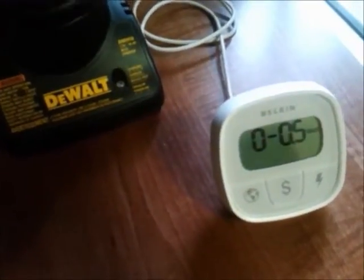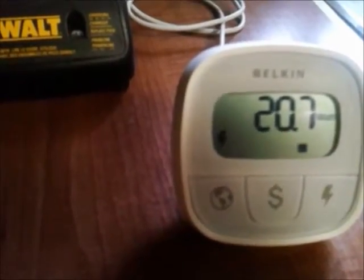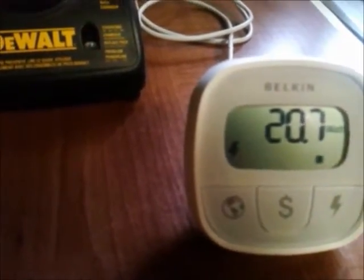Let's check out how much power it takes to charge your DeWalt or similar type battery. When you're charging things like this, it's usually a slow charge to get the battery full.